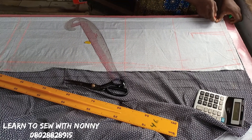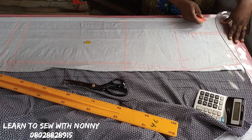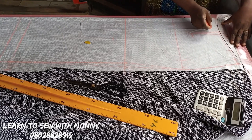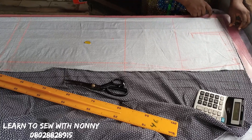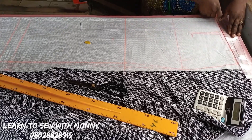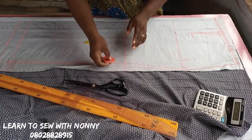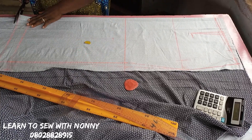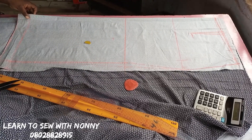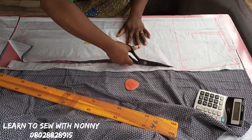On the center front, after the starting point, come down by one inch. Using the curved part of your ruler, extend it to the side seam. This eliminates the bulge at the upper part of the skirt. If you're working with someone with a big tummy, use the straight part of your pattern maker. If they have a flat tummy, use the curvy part. For bigger tummies, do half an inch.